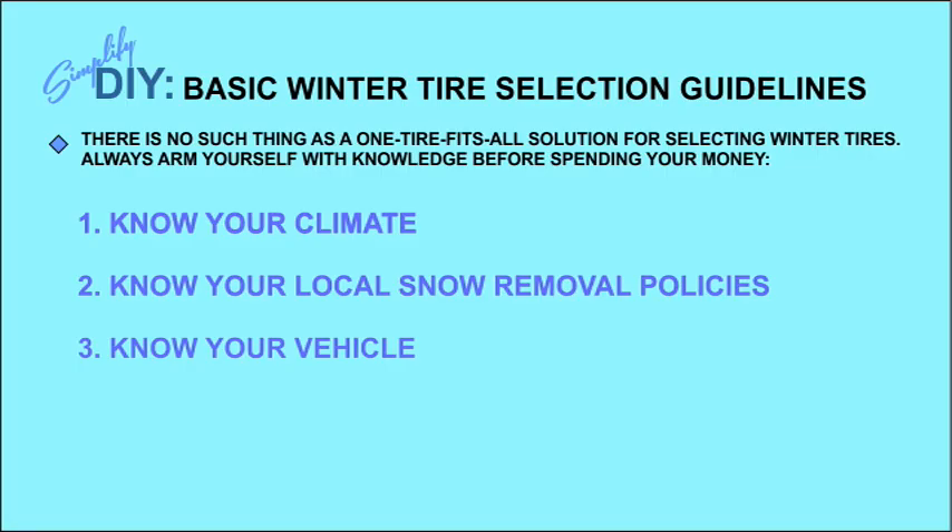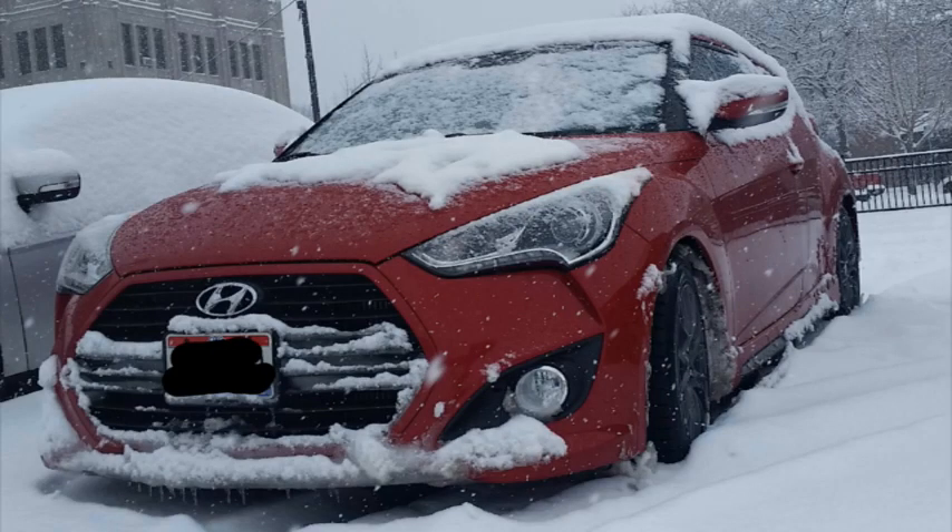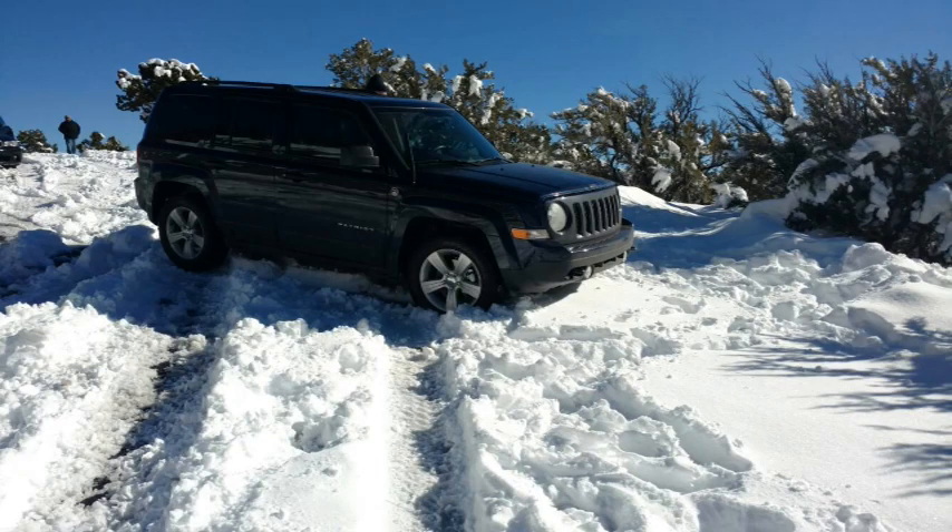The next factor to consider is your vehicle itself. If you drive something like a sports hatchback with low-profile large-diameter tires, the effectiveness of winter tires can be reduced, and the ultimate solution might simply be to park that car for the winter if you have an alternative. If I were going to suggest the ideal car for commuting in urban and suburban snow conditions, it would be a light SUV with four-wheel drive.